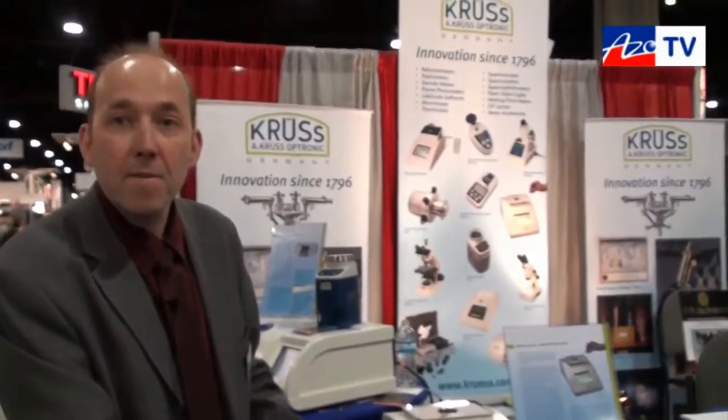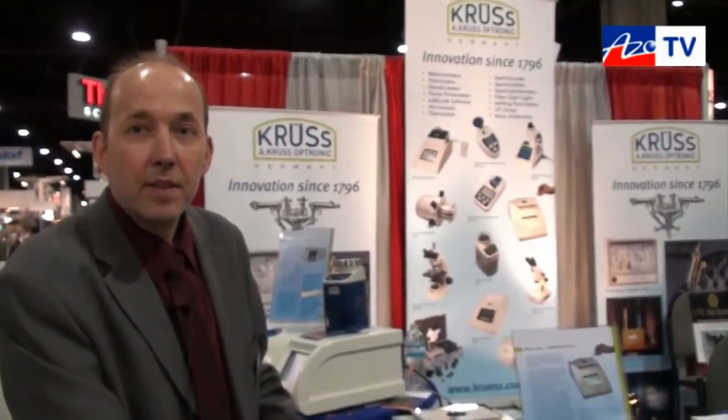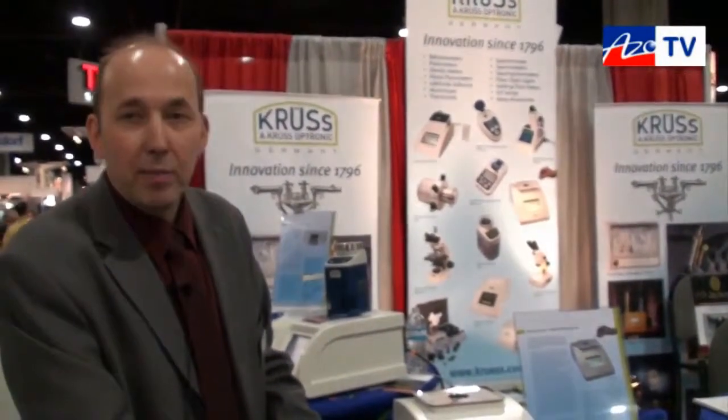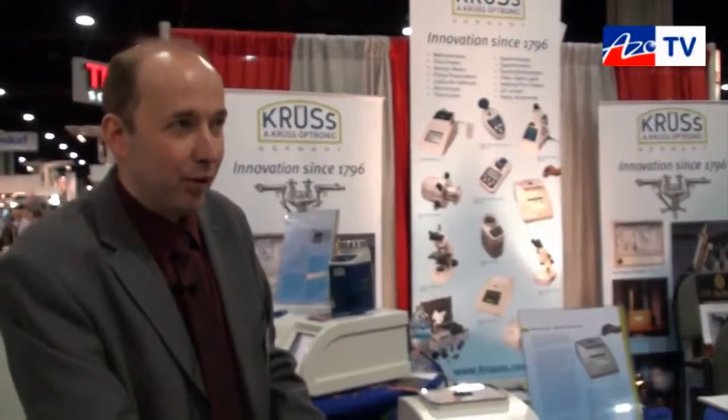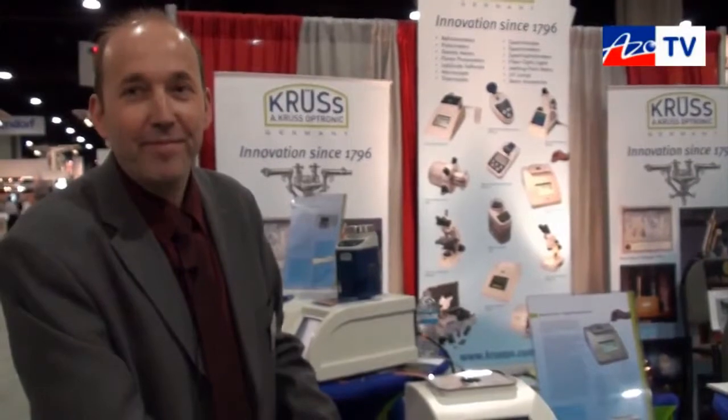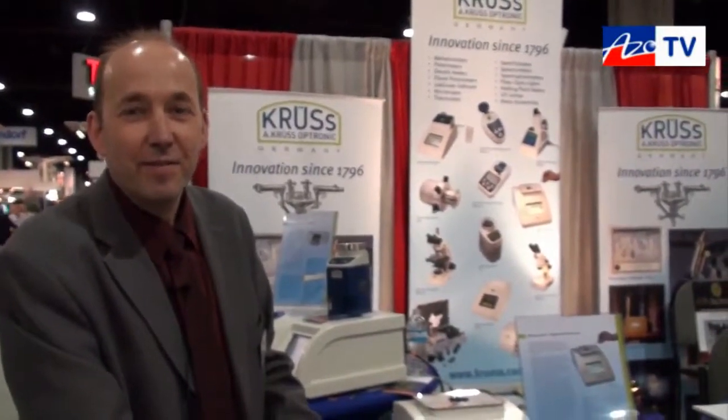Alright Stefan, if anybody wants more information about the DR6000 or any of your other refractometers, they can go to your website. Yes, you can go to our website at www.kruss.com. Thanks very much for taking some time to tell us about the DR6000. Thank you.